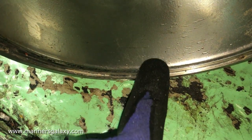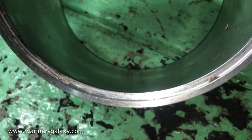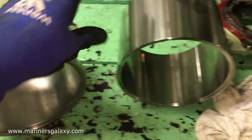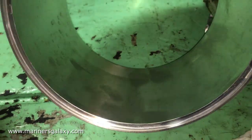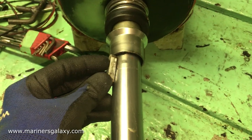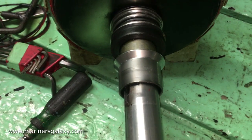The casing also needs to be changed, because the clearance has increased between the rotor and the casing. Even if we use the new rotor, if there is wear in the casing then we will have to open the pump again. This is the new casing for comparison — there is considerable wear on the old one. We will remove the locking key from the shaft to access the mechanical seal.